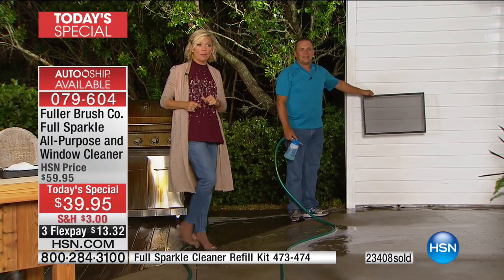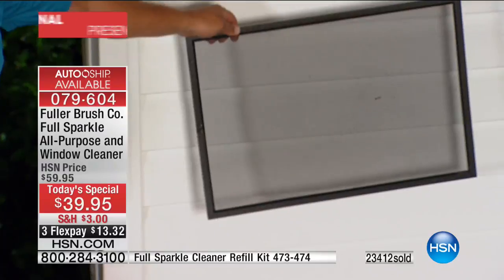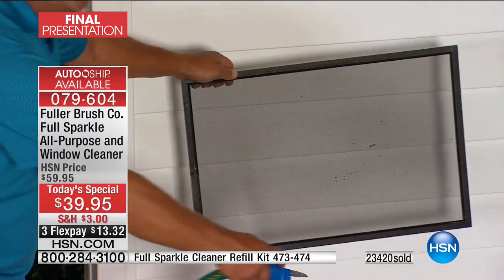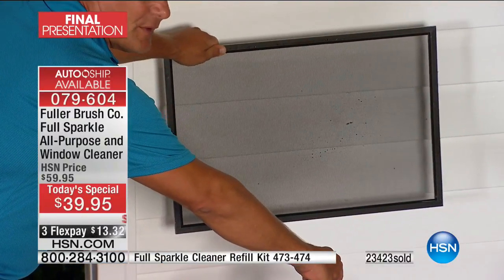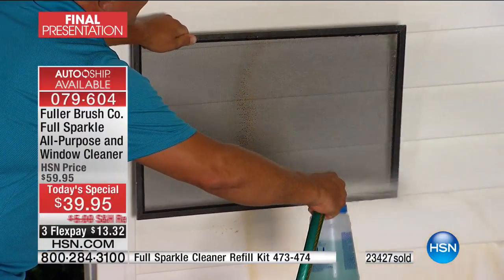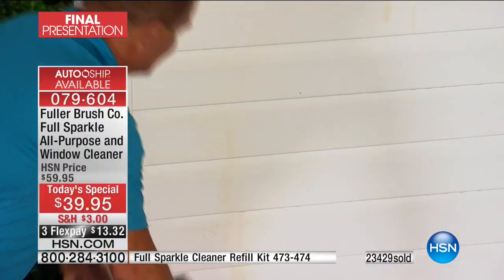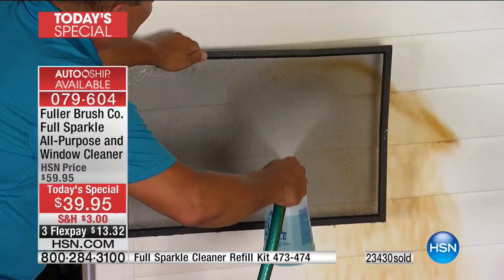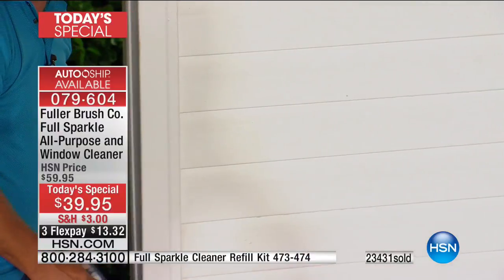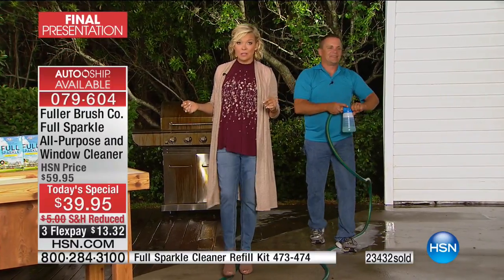If you've got plants or bushes in front of the windows, it's not going to harm them. It's safe for pets too, and it's made right here in the United States — California. Look at this screen I took off a window — you might think it's not too dirty, but Full Sparkle's water pressure will blast the dirt, grime, pollen, dead bugs, and cobwebs from your screen. It cleans your screen and window at the same time.